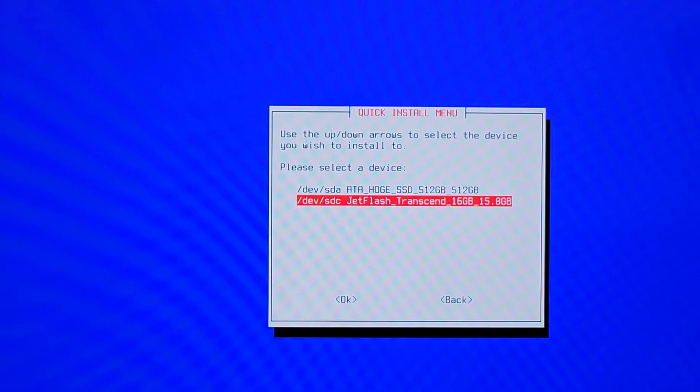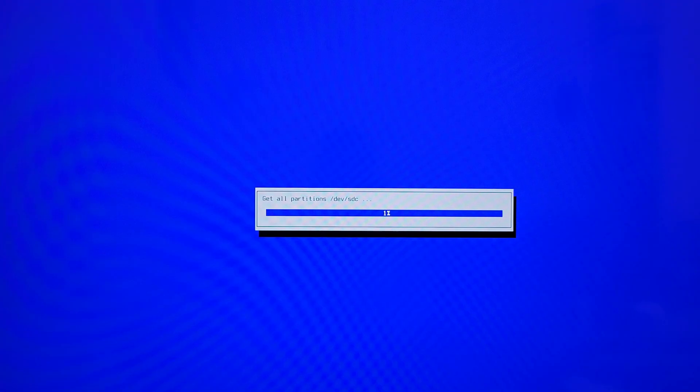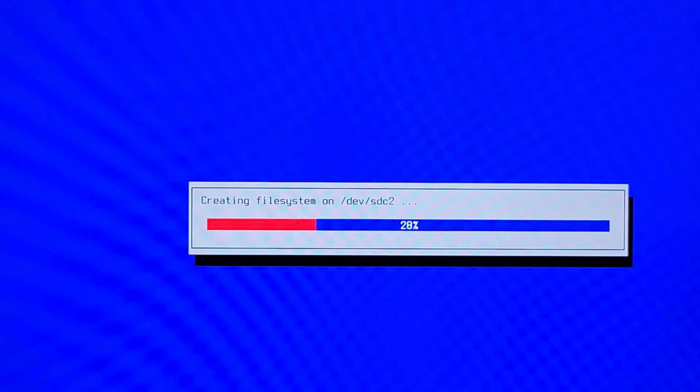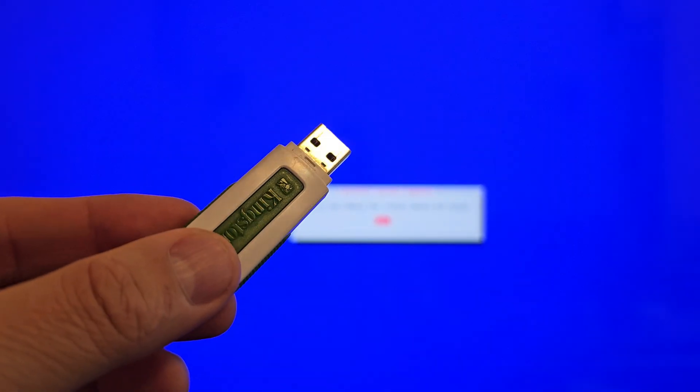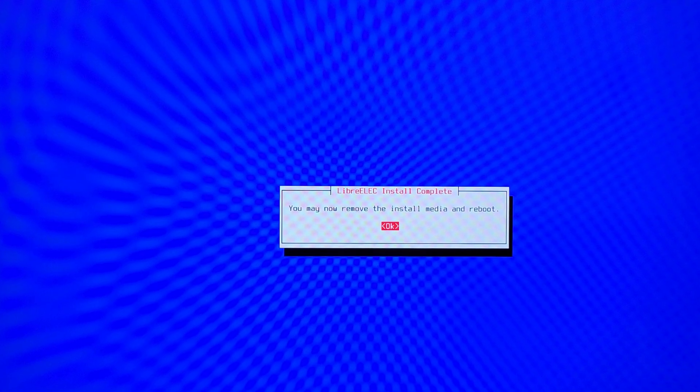Welcome to the LibreELEC installation. Press 1 to install LibreELEC. Big disclaimer here: please select your USB drive as the install target — if you leave the first device selected, which is your internal half-terabyte SSD, Windows is gone. I'm using a 16GB flash drive for this; you don't need that much but at least 2GB is okay. Press Yes, press Yes, and the installation starts. When it finishes, remove the bootable installation media and leave only the target USB, then press Reboot.